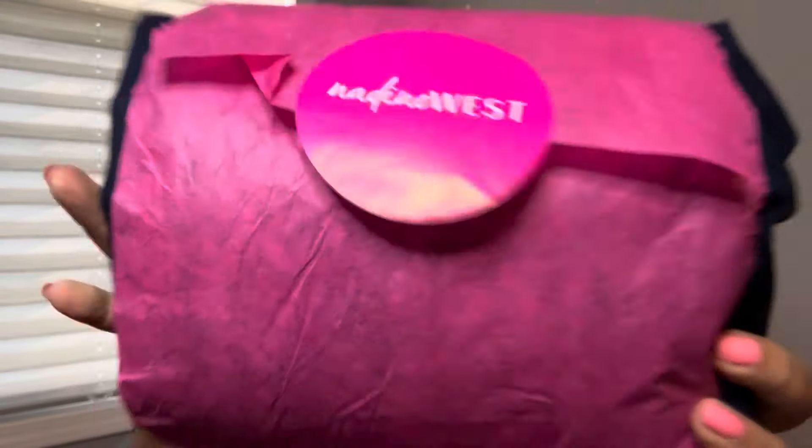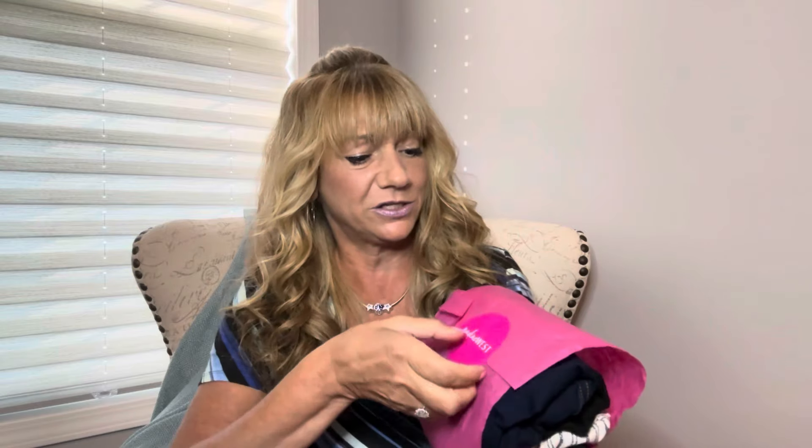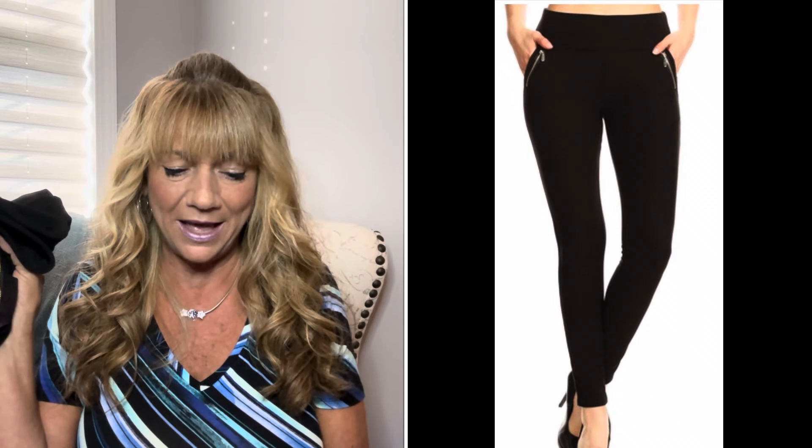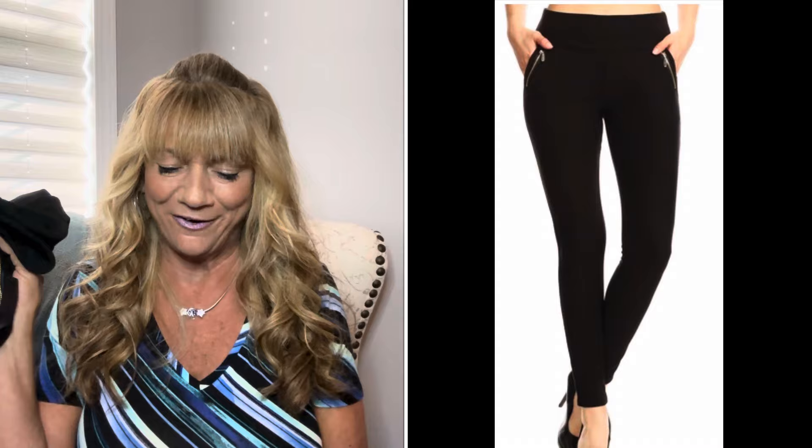We're going to start off with this bundle right here. It looks like these are going to be bottoms. Our first item looks like a pair of yoga pants. They're calling this the Norella Skinny Black. The brand is S&G Apparel — and that's actually my initials: Sue Goulet. This is going for $23.99.